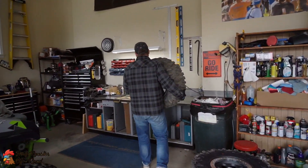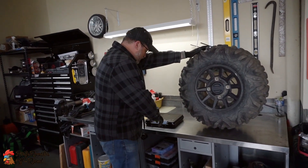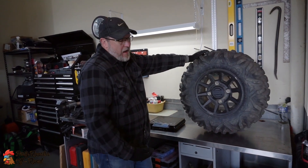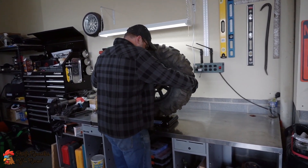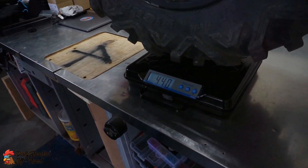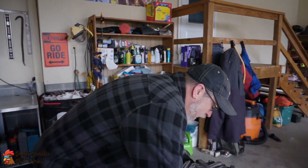First I'm going to weigh the rear. These are 29x11x14 stock Big Horns. They've got about 300 hours on them, so there's a little bit of material maybe missing. We can see there these are about 44, 44 and a half pounds — a little fluctuation there — on the stocks.